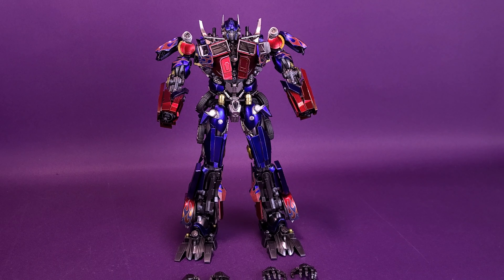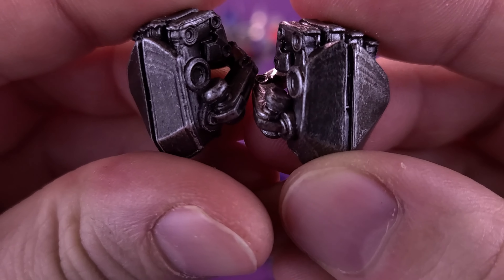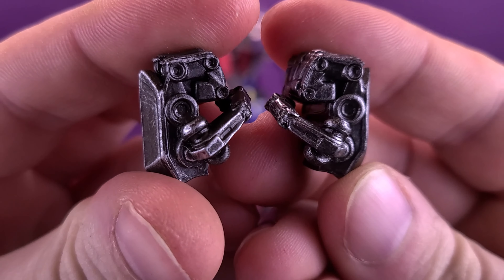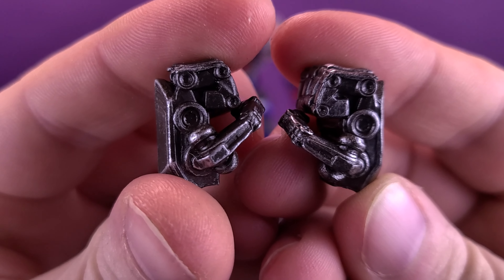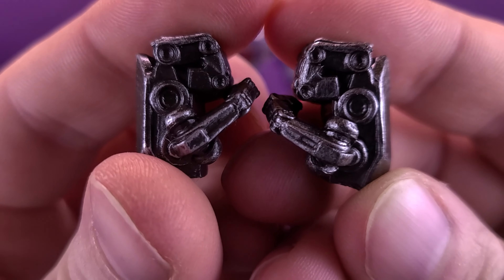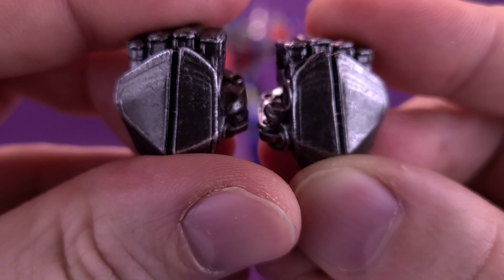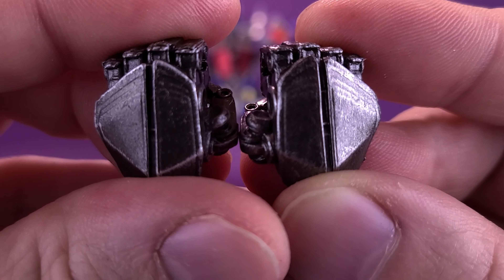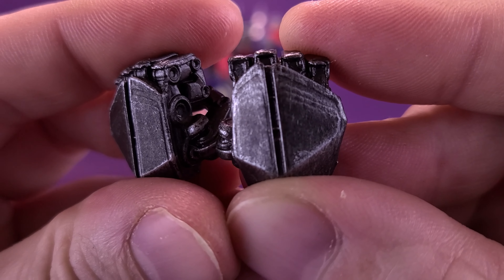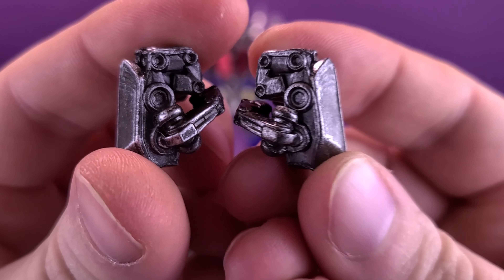While we're on the topic of Prime's hands, let's look at the four interchangeable hands that come included with the figure. Starting first, stock out of the packaging, he's going to come included with a pair of closed fists. Not the most exciting of hands to be using with Prime considering all the other things he comes included with, but if you wanted to have him throwing a few punches he certainly comes included with these. In all cases you can also see nicely painted by 3.0 — not only in that gunmetal gray but dry brushing over top some much-needed silver as well.